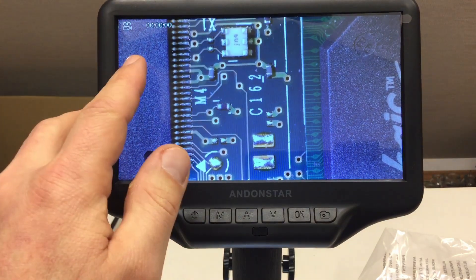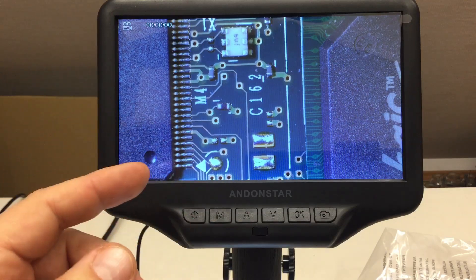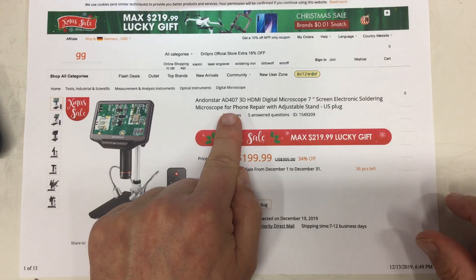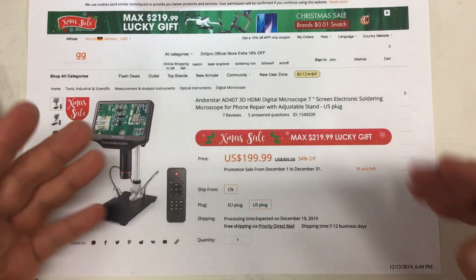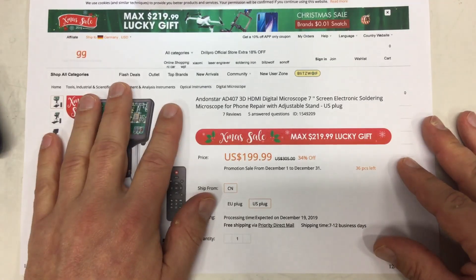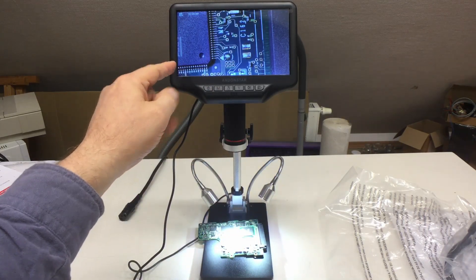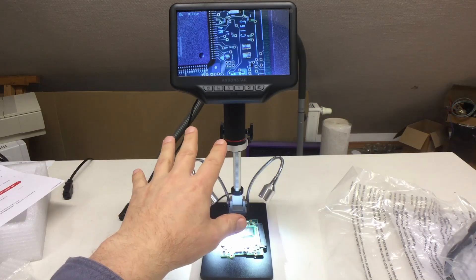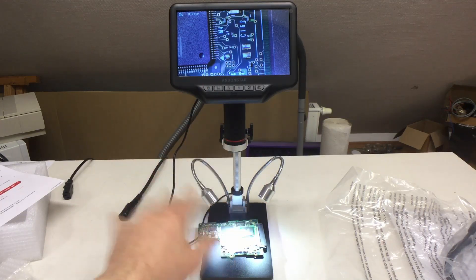So we will have a little repair video getting the LCD into place, and then a detailed review. Now onwards to the listing - just a quick look. That's the Endonstar AD407 with a seven-inch display. It goes currently for only $199.99, and that was the main reason I bought it. Next steps: teardown and repair - who would have thought it - and then of course a detailed review covering optical parameters and the like. Till then, bye!